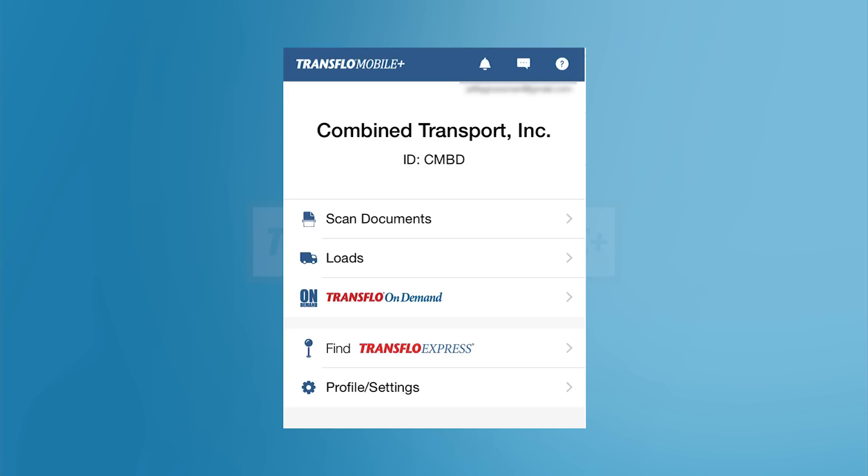Remember, scan one page at a time and make sure to select the correct document type. Once you've scanned all of your pages, tap Next to continue.